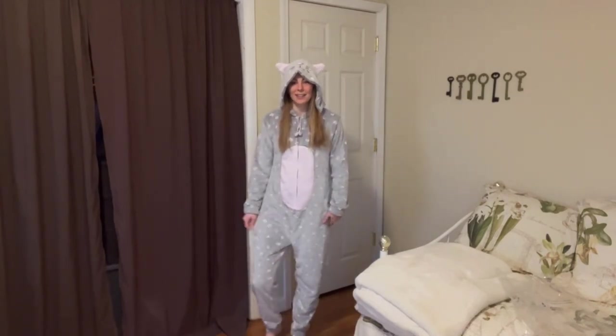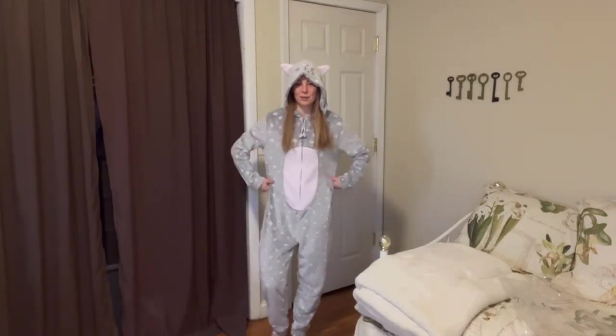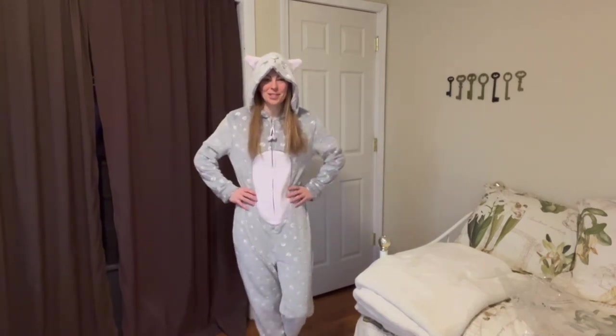Overall, I really like this. I just wanted to show it to you in person and how it fits. Hopefully you found this video helpful and I appreciate you watching.